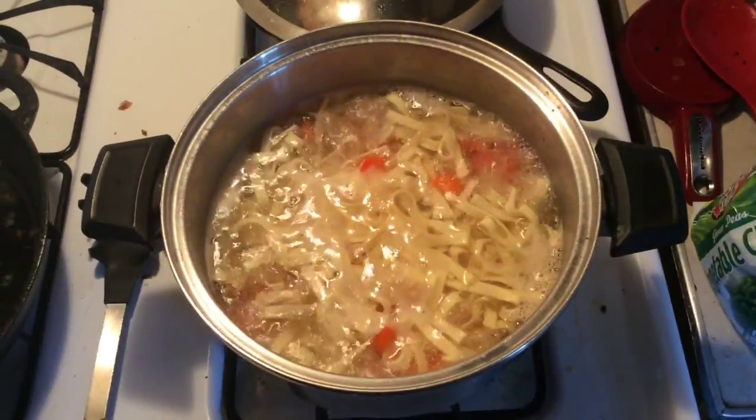Hey everybody, Matt here with Dutch Oven. Today I've got a lot of leftovers, especially after the big batch of Malibu chicken I made last night. I also had some leftover fried chicken and I got creative, so we're gonna have chicken cordon bleu leftover casserole. Stay tuned.